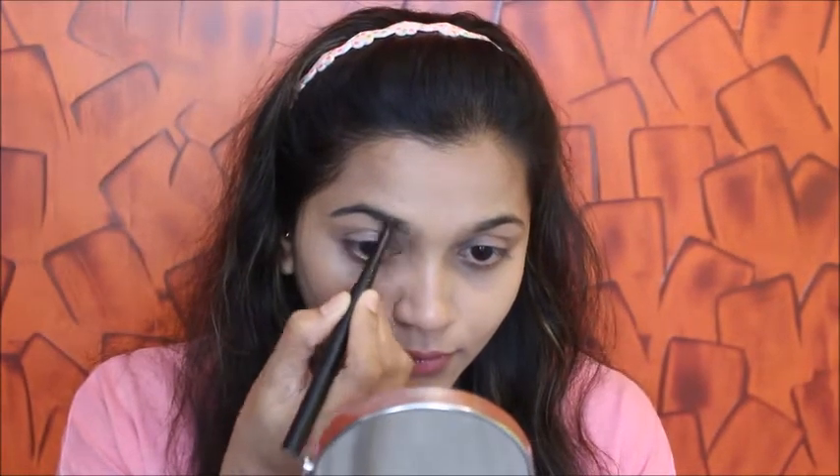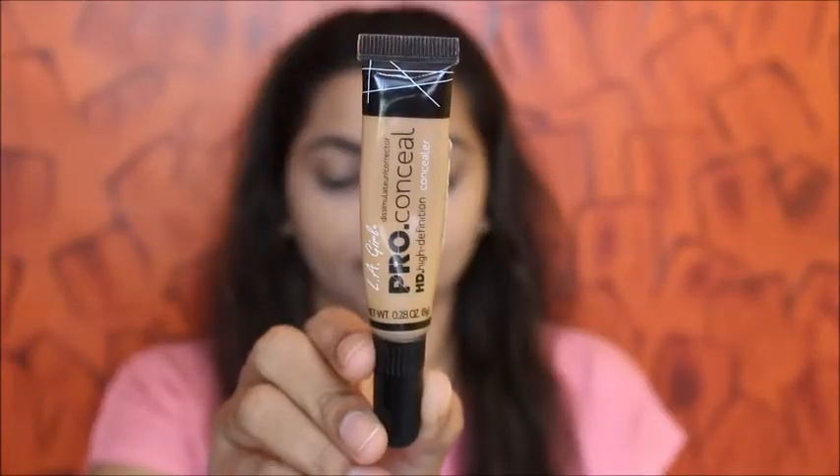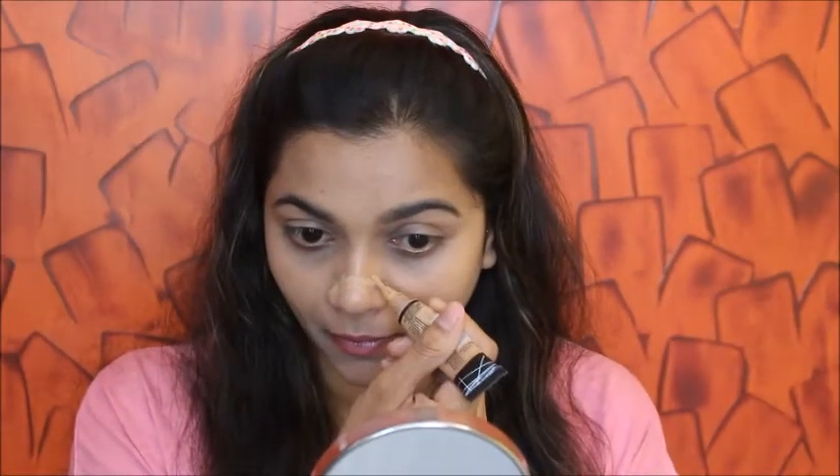Next up I'm using this eyebrow product from Beauty Big Bang to fill in my eyebrows with this eyebrow pencil. This makeup look is super easy for the festive season where you hardly get time to get ready in the morning — it's super easy and yet it looks so nice and beautiful.